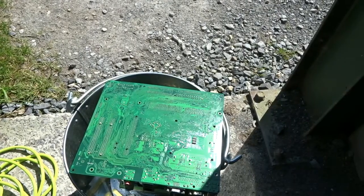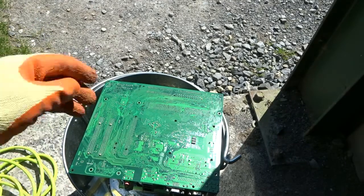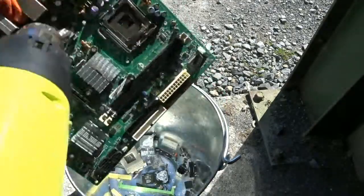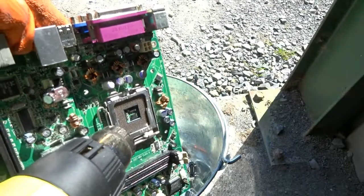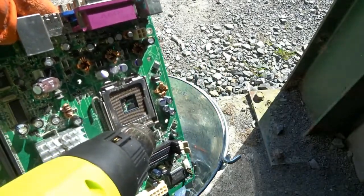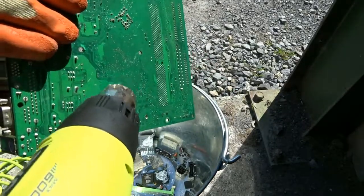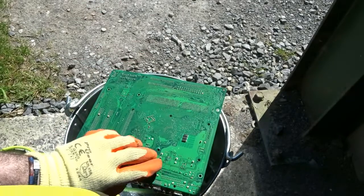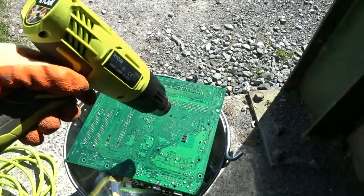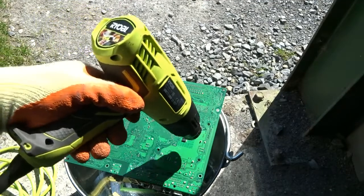Just before I finish up I'm going to show you one more time how I remove the sockets. The socket is here — you can see gold glittering on it in the sunlight. To remove it, I know it's roughly in this area, so I'll set up again and heat it from there.